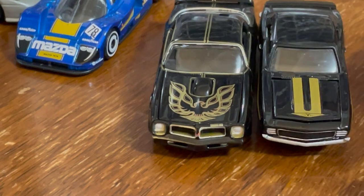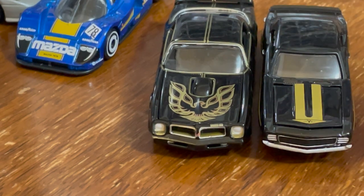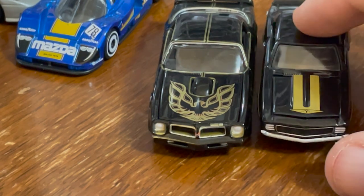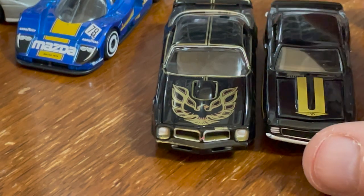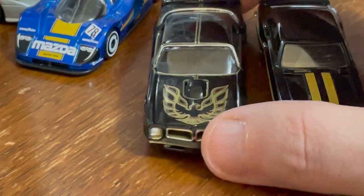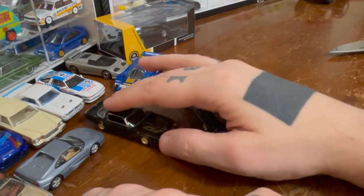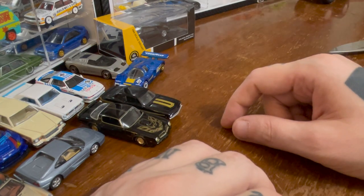This is also gold and black — a different, mustard gold. I'd say this is more capable and more well done than the Greenlight Camaro in terms of quality control. This one has one super glaring, horrifying aspect, while this is all a whole bunch of okay.